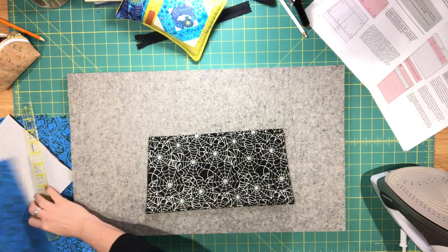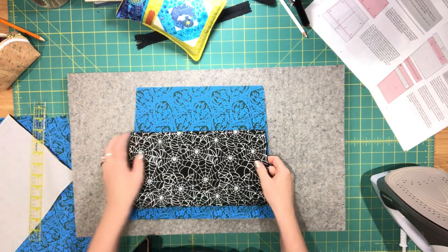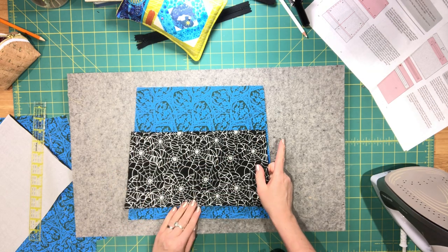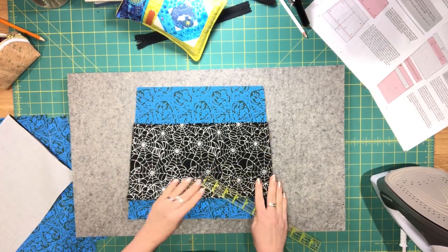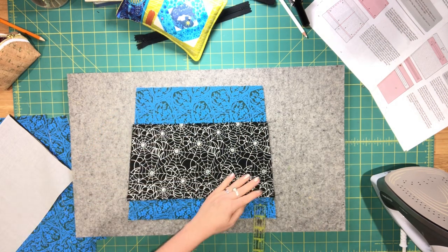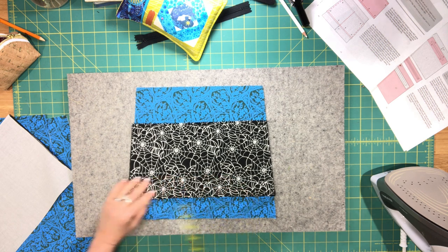Once you've pressed the top and the bottom, go over to your machine and topstitch the seam allowance along the top edge of the pocket. Now pin your slip pocket piece to one of your exterior back panel lining pieces, about two inches from the bottom.